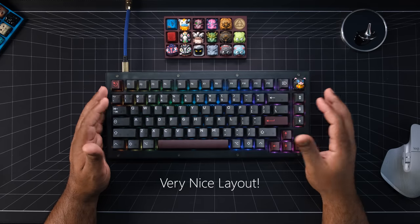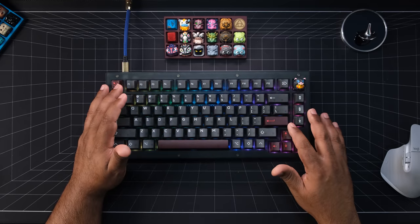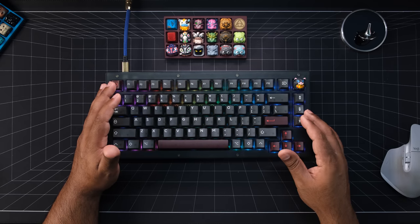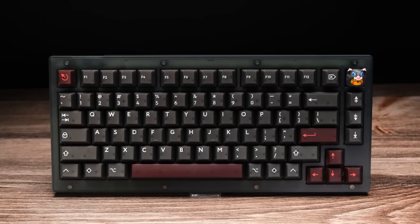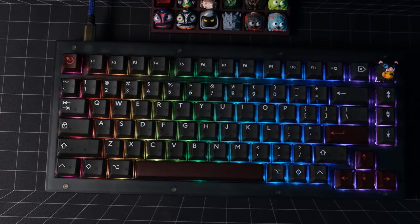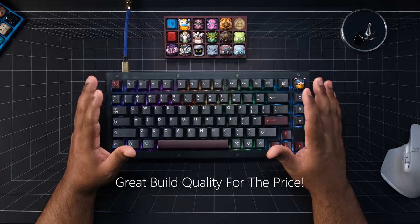Overall, I like the layout they went with. You have all your F keys along with a delete key, and a small blocker separating the navigation keys to the right and an exploded arrow cluster. The bezels are thicker on the forehead and the chin, giving the board a nice look on the desk. They did a nice job with the frosted black and the RGB shines through nicely depending on the switches you use. For the price, I give the V1 solid marks for design and build quality.